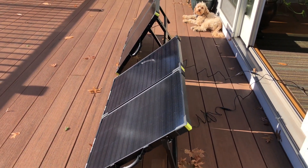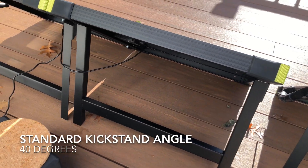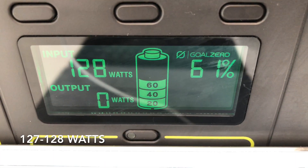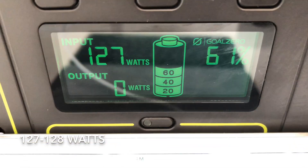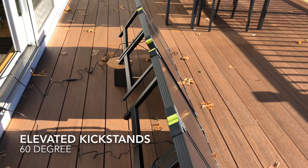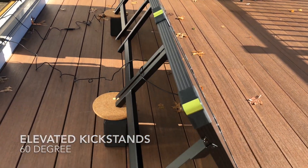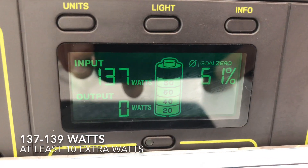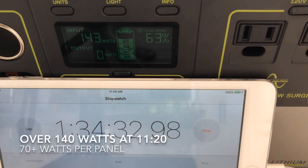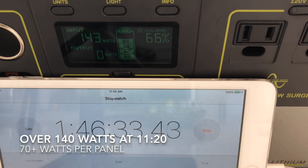You can see these two setups side by side — the standard Goal Zero versus the angled 60. Just to double check it, I put them back down and you can see we're getting 127, 128 watts with the standard kickstands. Then when I prop them up on these blocks, we're now getting 139 watts — at least another five watts per panel. So that's a solid move. Feel free to adjust your kickstands to get a little more power.